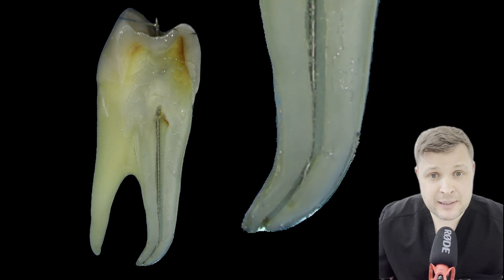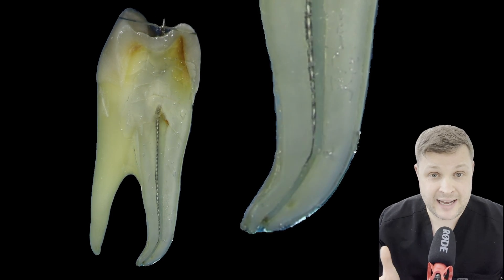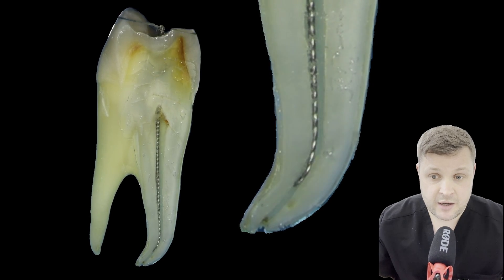You're not going to completely get rid of the ledge straight away. That's going to come with the rotary files, but at this point the rotary file is probably not going to get past the ledge. So you're just trying to smooth off the acute angle of this ledge.